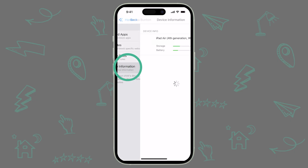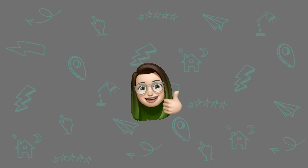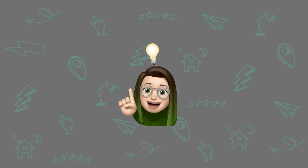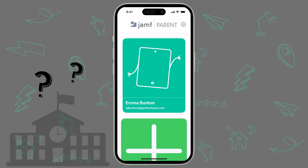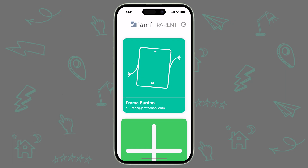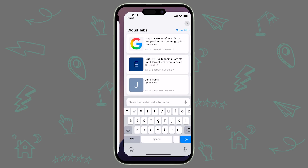Finally, the Device tab shows additional information about your child's device. And that's it for our journey through the Jamf Parent app. Hopefully by now you're feeling a bit less worried about your child's new device and a bit more excited by the possibilities you and your child have with Jamf Parent. If there were any features you saw in this video that you didn't have access to on your device, reach out to your child's school for help. Additionally, the steps we went over in this video can also be found in the Jamf Parent Guide by tapping on the gear icon in the top right of the app and selecting Support Documents.